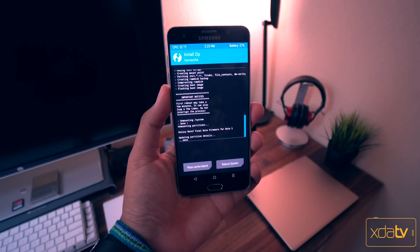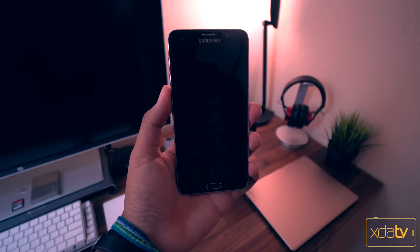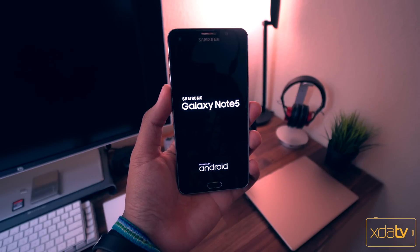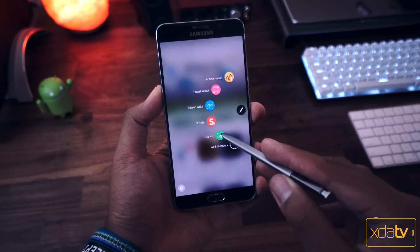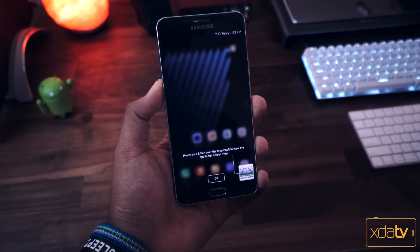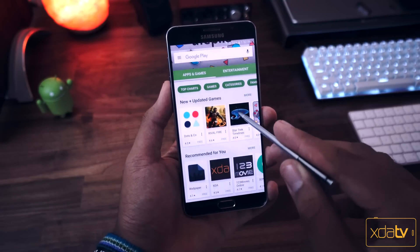Make sure that you take into consideration that the first boot after flashing a ROM usually takes a little while, so don't be surprised if your Note 5 takes a little while to boot up. But after it does, you're pretty much all set to go and you finally have the Note 7 ROM running on your Galaxy Note 5. If you haven't already, go ahead and check out my overview of this ROM that I posted to the XDA channel just a few days ago.